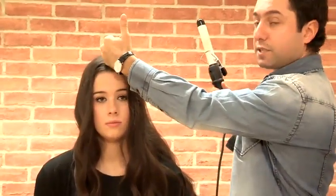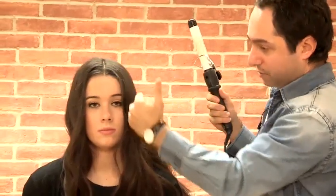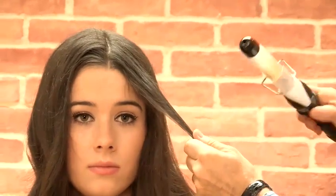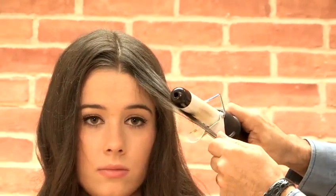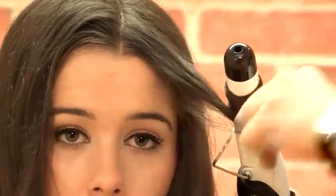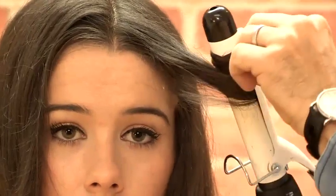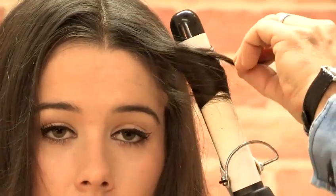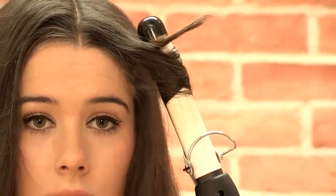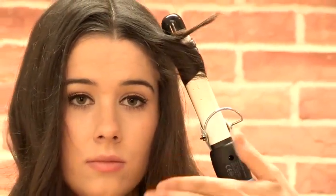What you can do is just use the tongs, especially around the front. If you're doing that very 70s hairstyle where you have your center parting coming straight down, you just want to give the front a little bit of a natural wave. Put the tongs in the hair and direct it back, and what you should get is the front section having a really nice wave that's coming down over the face but just coming away from the face.